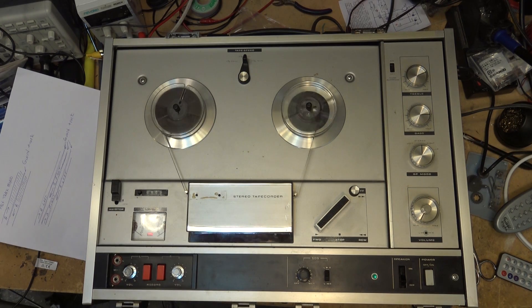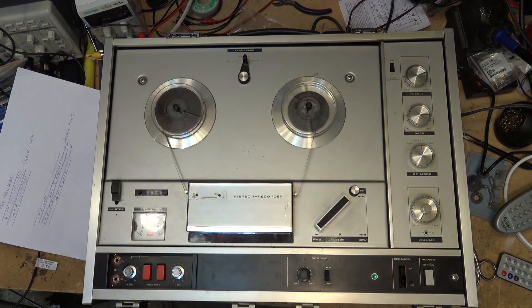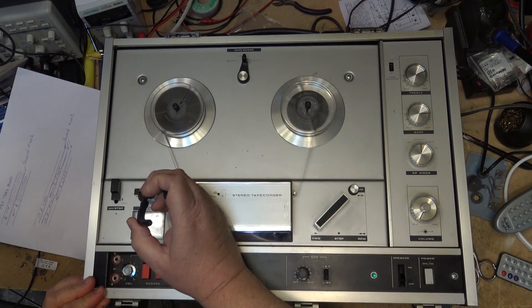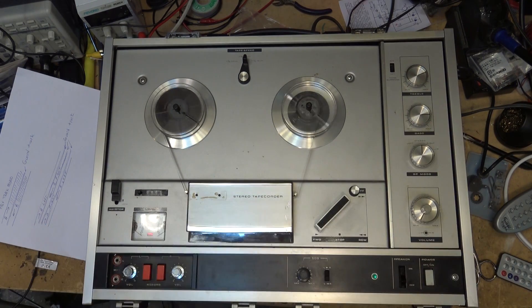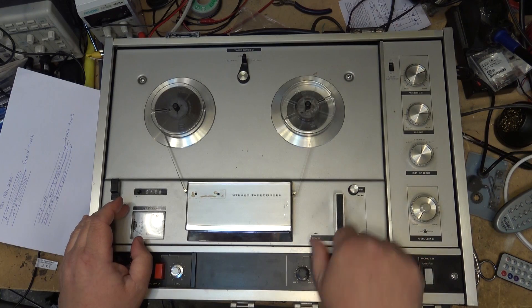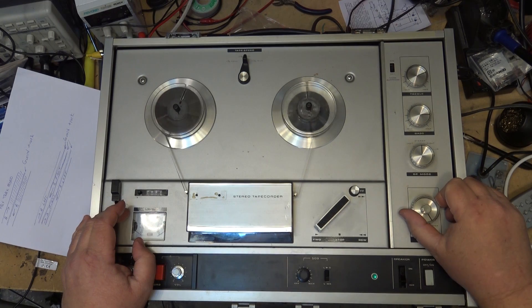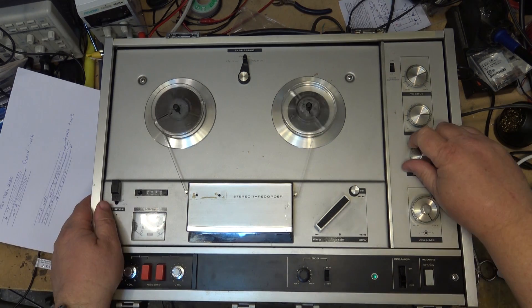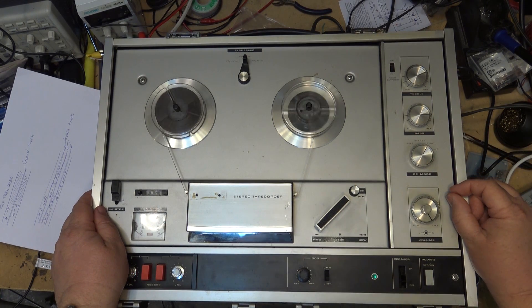I'm recording silence on here. When I rewind and play this back — you can hear something from track one, I can even hear stuff from track number two — that did not get wiped. Just running the machine on record is not sufficient to fully erase a tape.